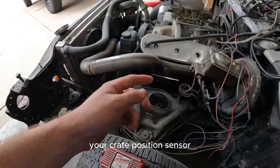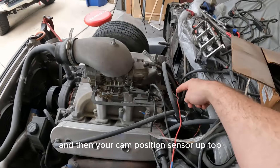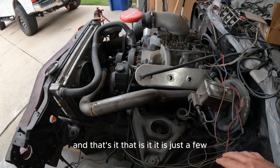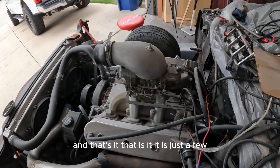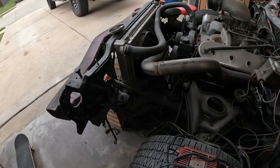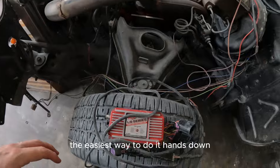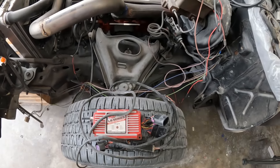The other connection goes out and has a TIP sensor on it, which just plugs in right here. Then you have your crank position sensor, which is by your starter, and your cam position sensor up top — and that's it. That is all you have to plug in. It's just a few connections.